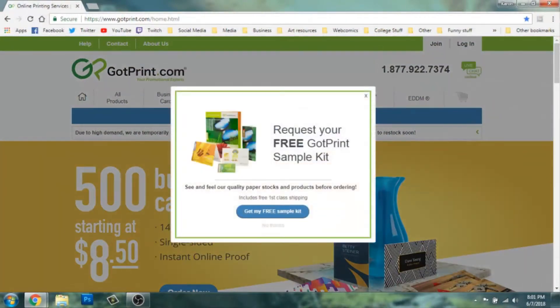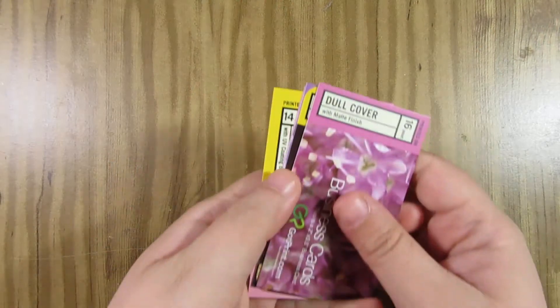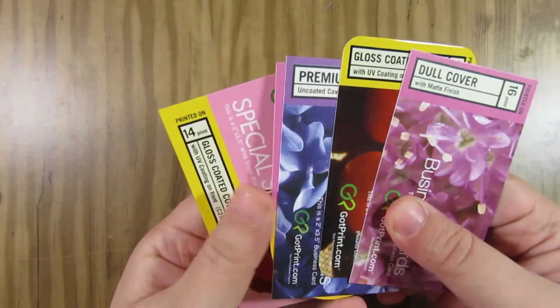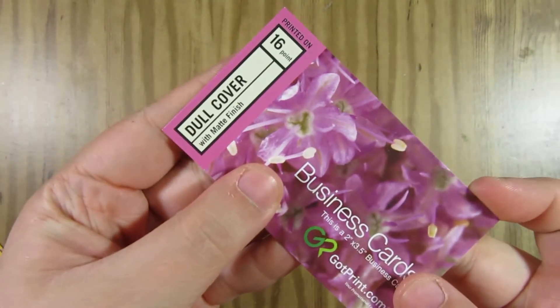After deciding what I was going to have made, I used the online resources from the first video to research different printers. I looked at recommendations from other artists and narrowed it down to a few options. Before placing orders, I requested free paper samples from both printers, which they both provided. For my business cards, I used gotprint.com. A lot of people use Vistaprint and moo.com, which I've heard are great, but the pricing wound up being cheaper for GotPrint. The sample set helped me decide on paper — I went with a 16-point dull cover with a matte finish and rounded corners.